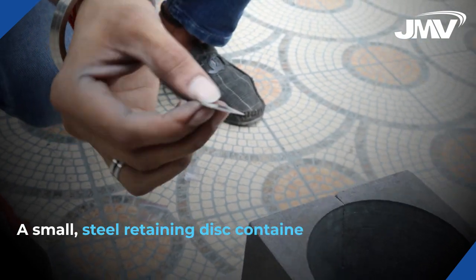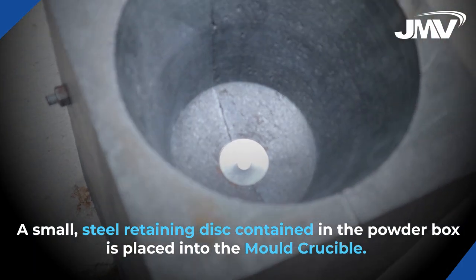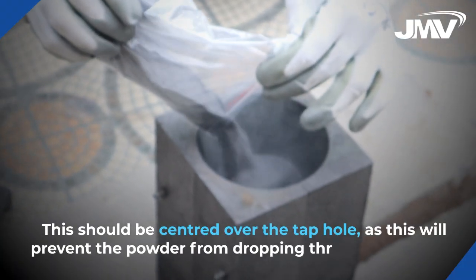A small steel retaining disc contained in the powder box is placed into the mold crucible. This should be centered over the tap hole, as this will prevent the powder from dropping through the mold.